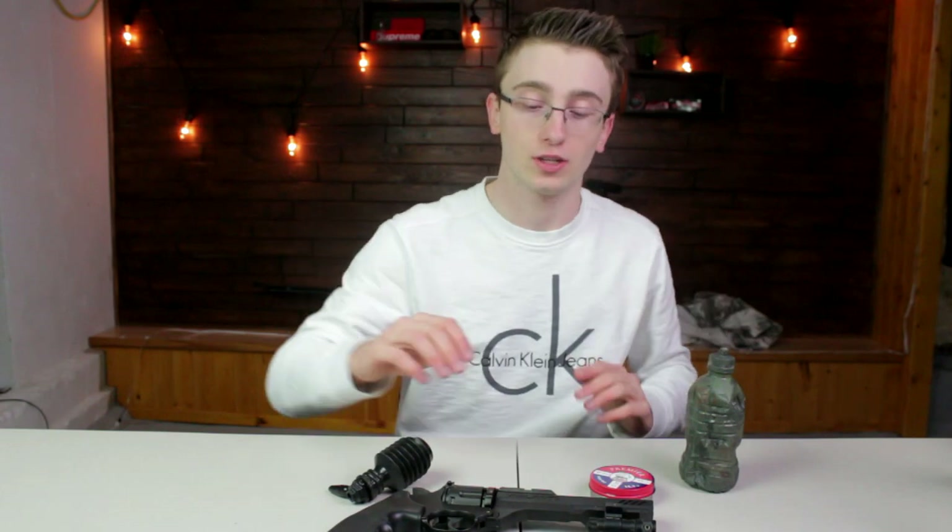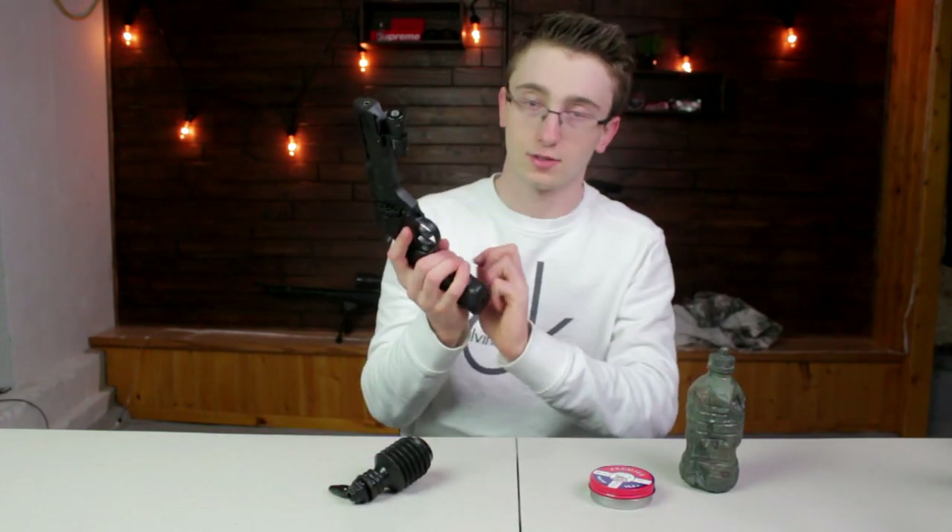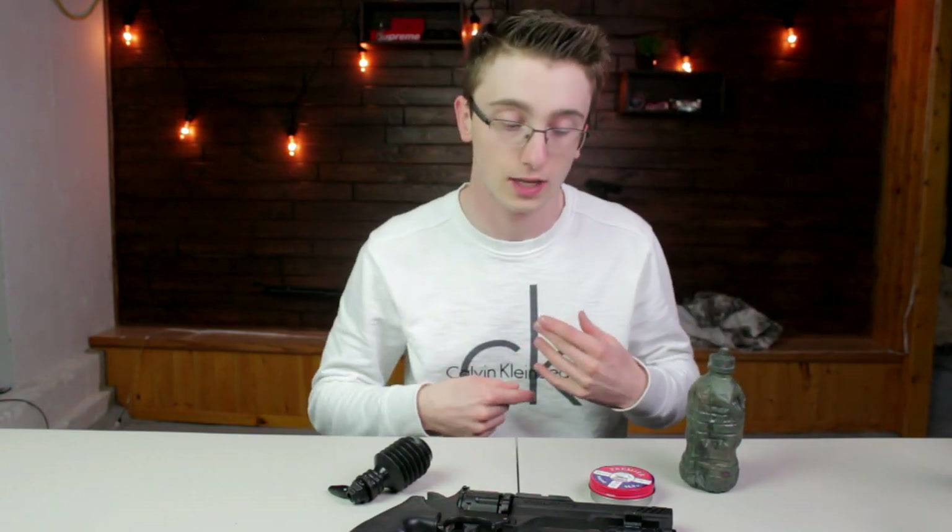I don't really use sidearms — I usually just use one gun, and that's the Maximus. If I shoot a squirrel and it falls down, and say I did a bad shot placement, I'll just go up to it and finish it off with the Maximus. I'm just gonna use the Maximus because it's stronger, and I know it's gonna put down the animal. The whole purpose of hunting is to put your game down as fast as possible — you don't want it to suffer. It's always better to use something with more power.